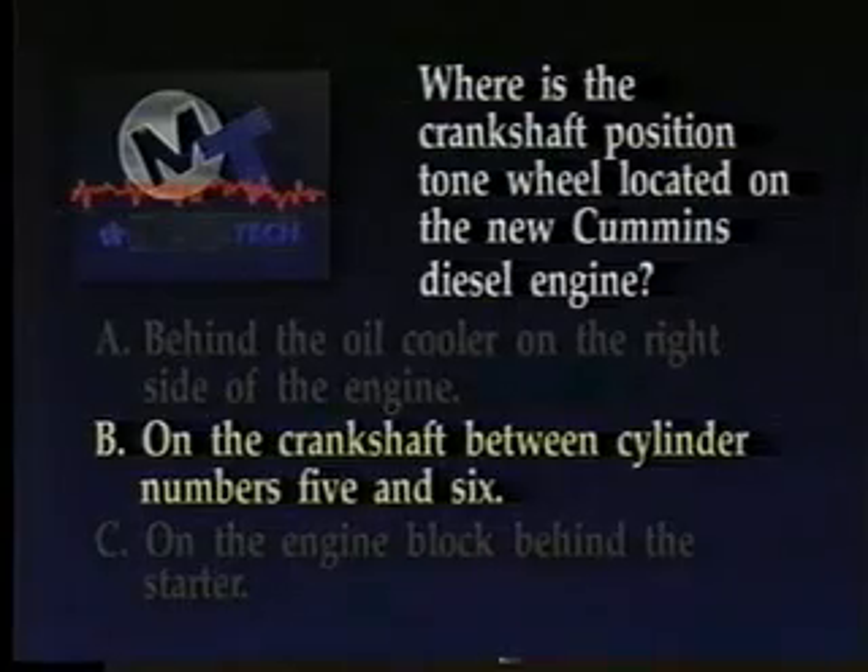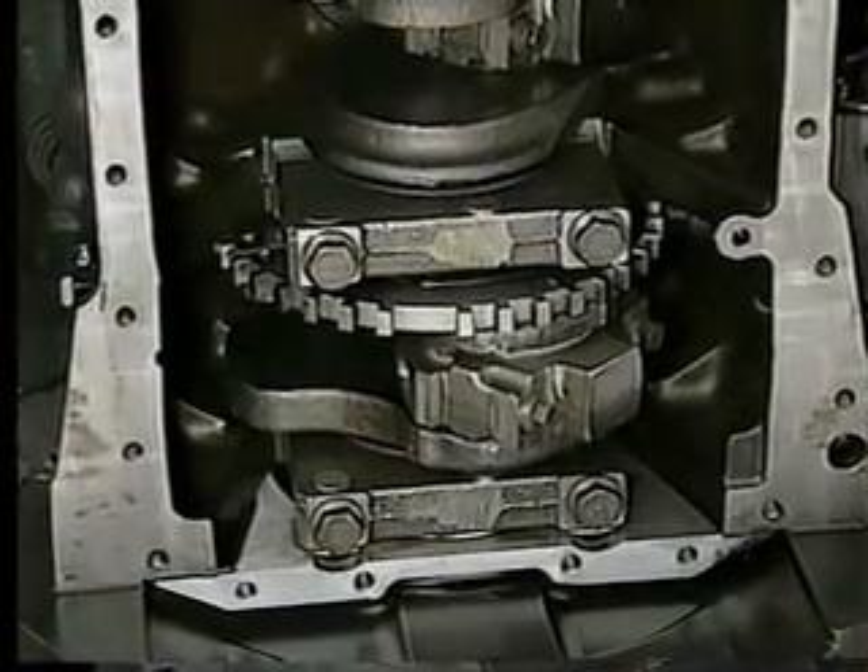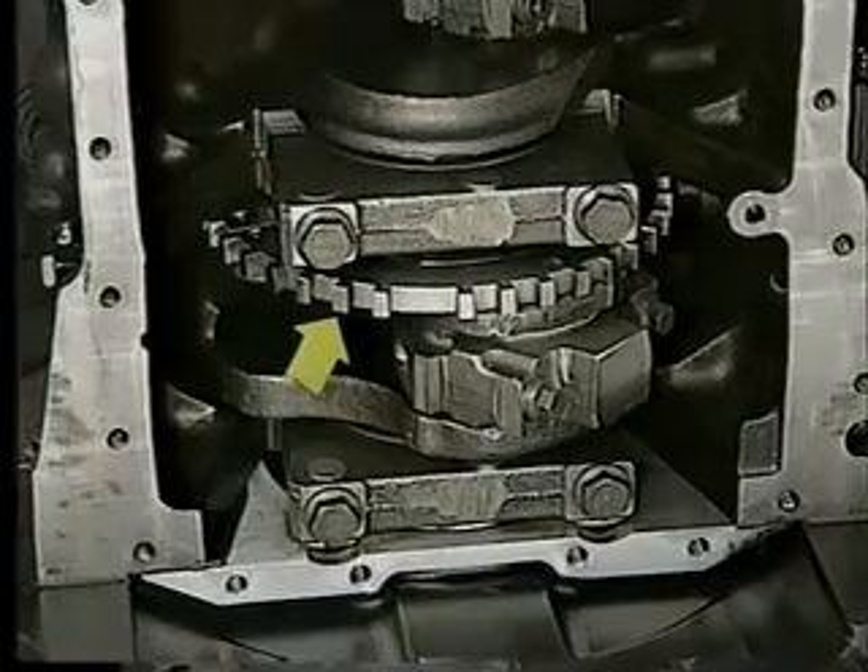The correct answer is B. The crankshaft-positioned tone wheel is mounted to the crankshaft between cylinders 5 and 6.